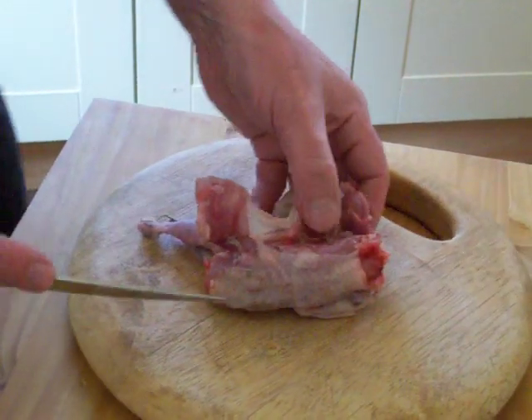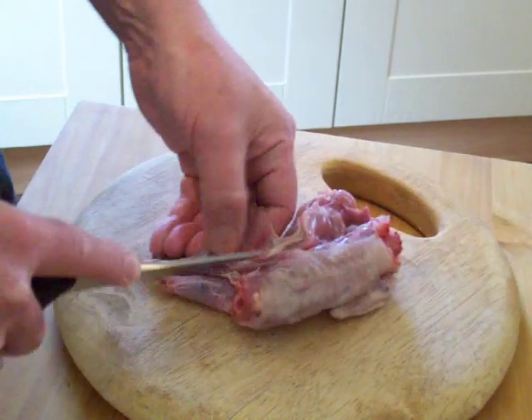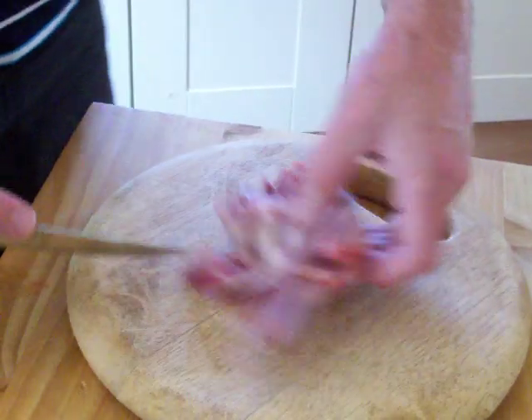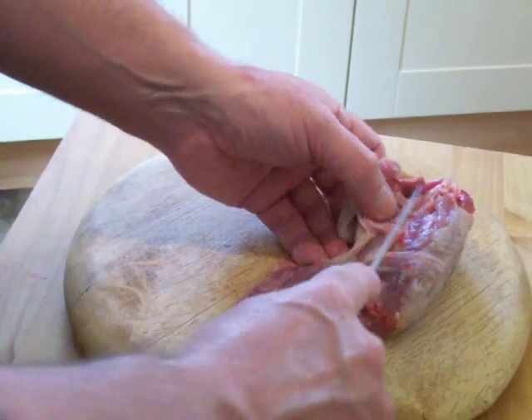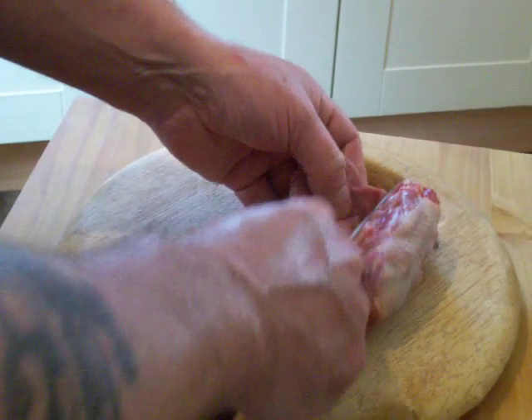Nice and slow. Across the top of the drumstick, like so. Cut that — you can see the way that is. This here is the breastbone, so you want to be on this side of the breastbone. Go down the inside, like so.